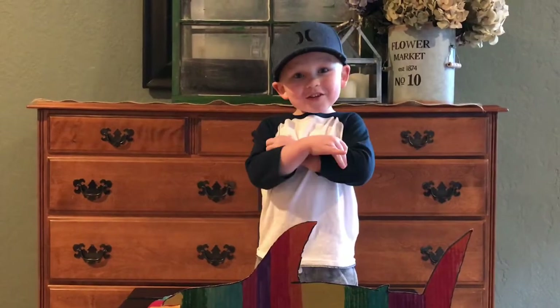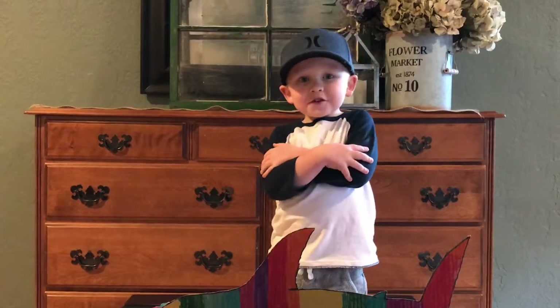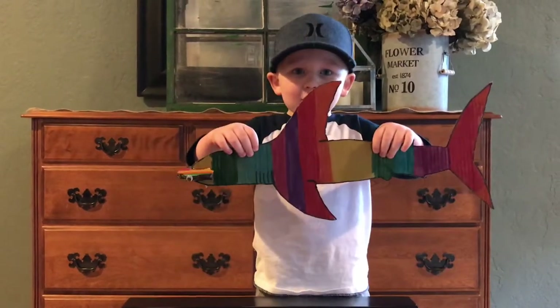Well hey! Welcome to Lucas Learns. Today we're going to talk about hammerhead sharks. Isn't it an interesting creature?